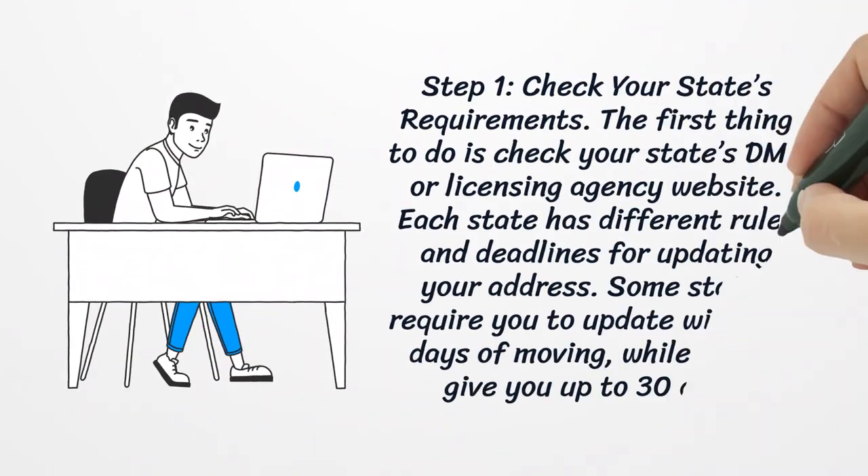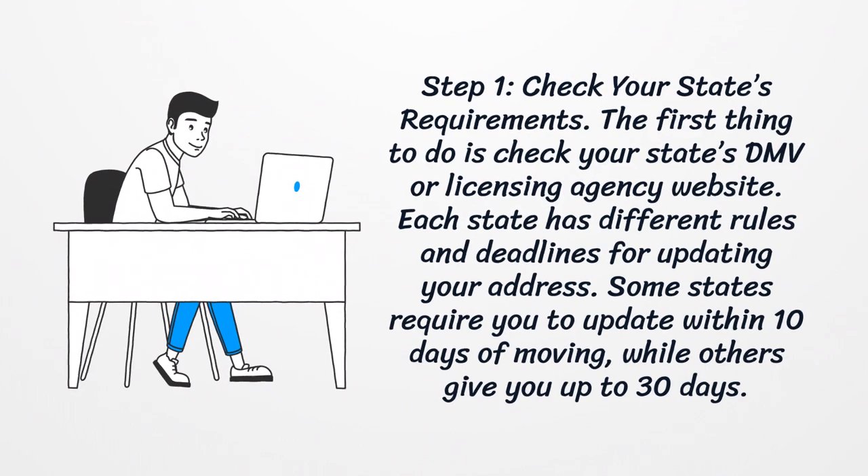Step 1: Check Your State's Requirements. The first thing to do is check your state's DMV or licensing agency website. Each state has different rules and deadlines for updating your address. Some states require you to update within 10 days of moving, while others give you up to 30 days.